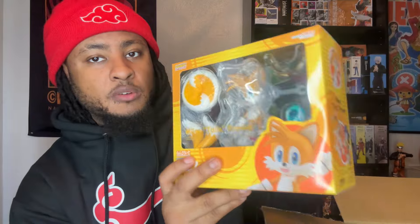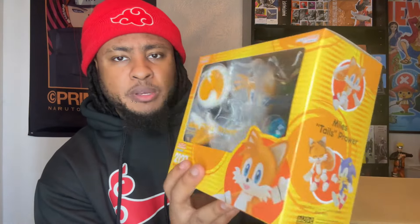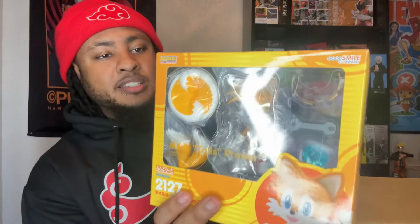The next thing we got is a Nendoroid — Nendoroid Tails, and this thing is bigger than I thought it was going to be. I was hoping this would scale with my Jakks Pacific stuff but I don't think so — these look a bit bigger. For those of you who don't know, I really love Sonic. It sucks because I forgot to pre-order Sonic, so I'm gonna have to get that on BBTS, but I got Tails and Knuckles on pre-order.